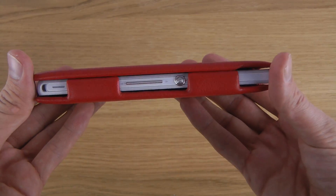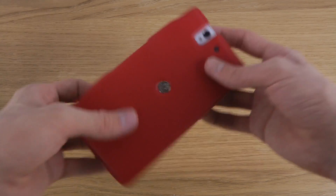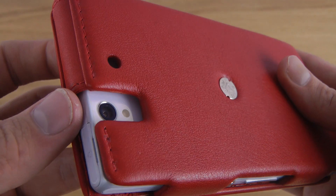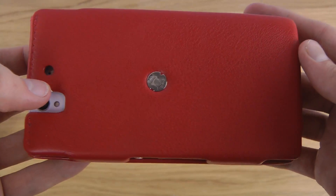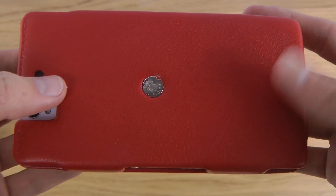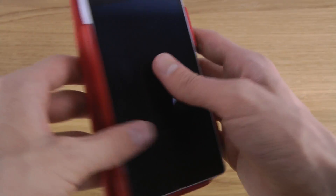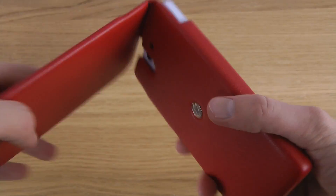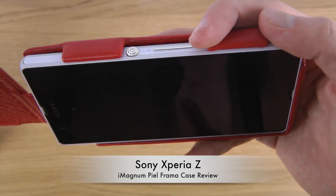You also get some pretty nice protection once this one is on. On the back here we also do have an opening for the camera, and then there's some port there as well. This is how it looks like — magnetic. It is a little bit difficult to take a picture if you open it fully because then it will come up. So if you want to take pictures you have to use it like this or something.